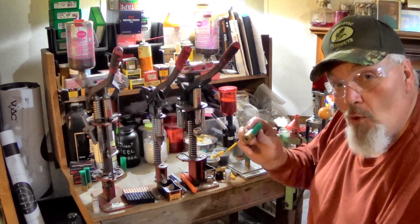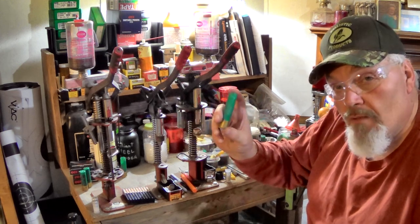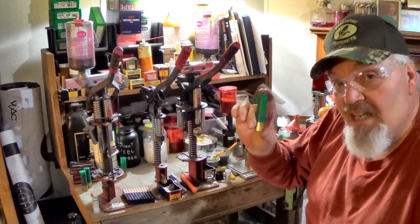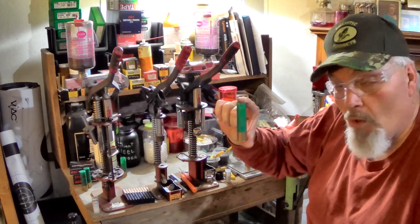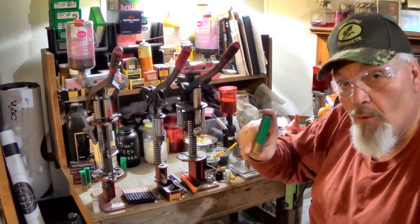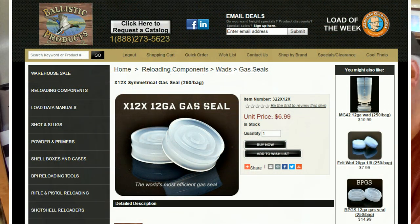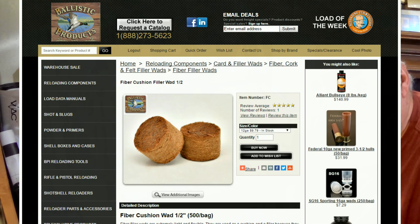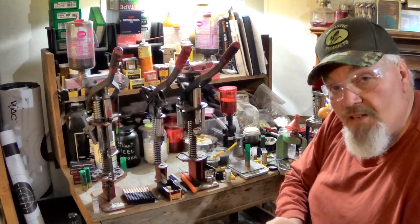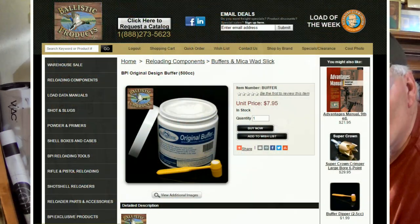I'm only going to show you one Hammer of Thor load that we put together, using factory Remington Nitro hulls. With .33 caliber double-ought, we get 18 pellets in this big round. I'm pushing it with 39 grains of Blue Dot — that worked great, so I just didn't mess with anything else. There were some other powders that worked pretty good, but Blue Dot worked the best. The recipe is: 39 grains of Blue Dot, an X12X gas seal on top of your powder, an FC12 Ballistic Products fiber cushion wide half-inch on top of the seal, 18 pellets of .33 caliber double-ought stacked by threes, and Ballistic Products original buffer — the blue can.